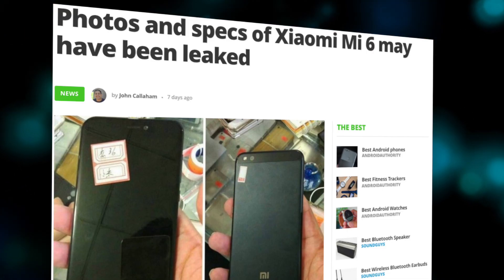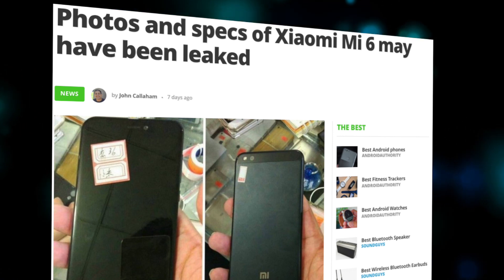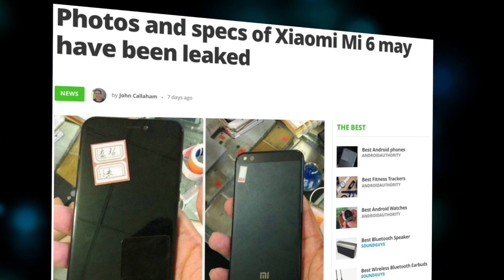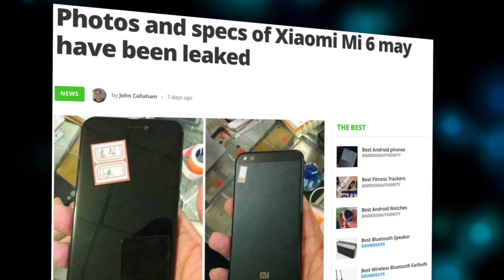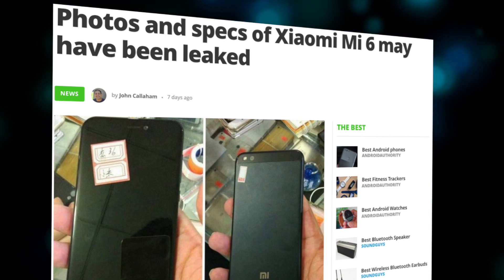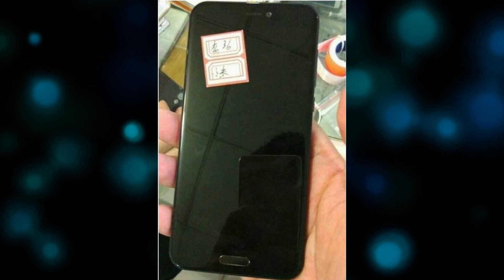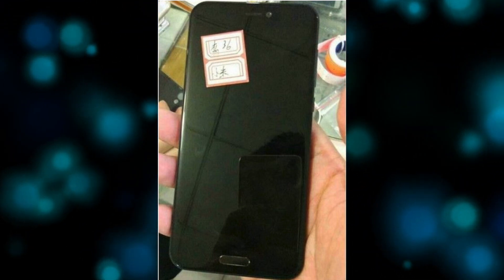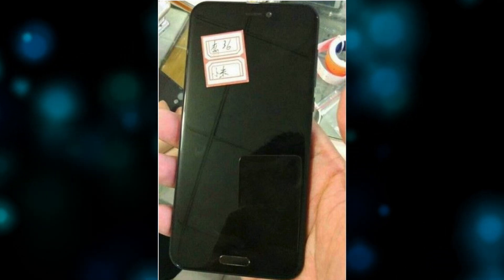What do you guys think? Let me know in the comments below. But there's more — let's talk about the leaked Xiaomi Mi 6. It looks like a successor to the Xiaomi Mi 5 smartphone is close to being announced. Images and hardware info have reportedly been leaked for the Mi 6, along with news that a Mi 6 Pro variant could be in the works.